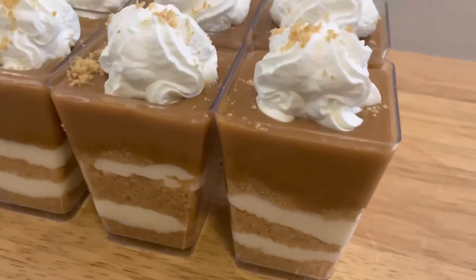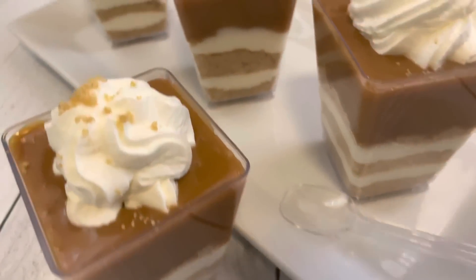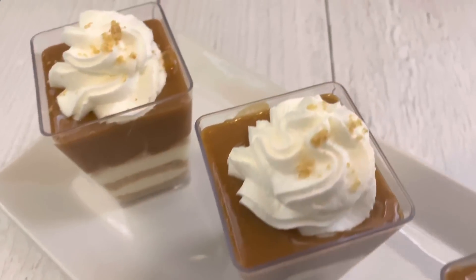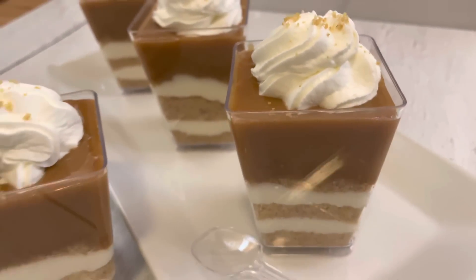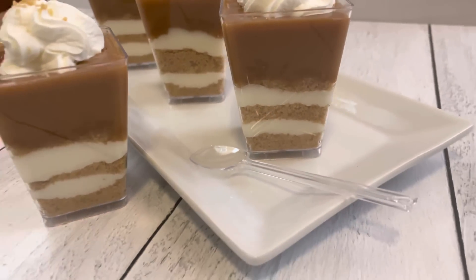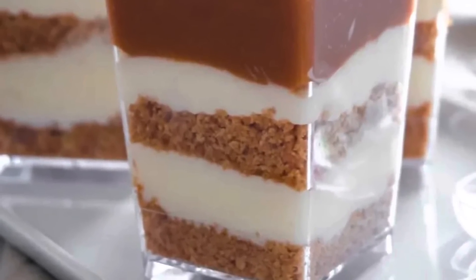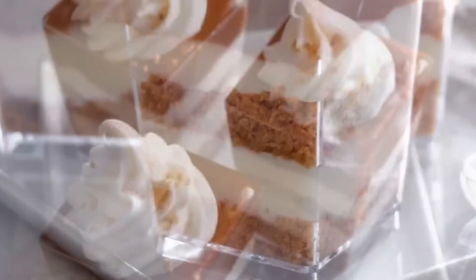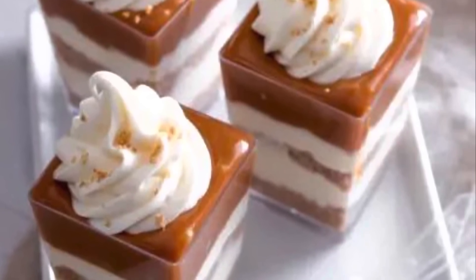Here are the dessert shooters done and completed — the caramel cheesecake shooters! All ingredients, the recipe, and supplies used in this video will be listed in the description box below. If you're new here, don't forget to subscribe, be sure to like this video, and leave a comment letting me know how you enjoyed it. You already know it's your girl Ro — I'll see you all in the next video!